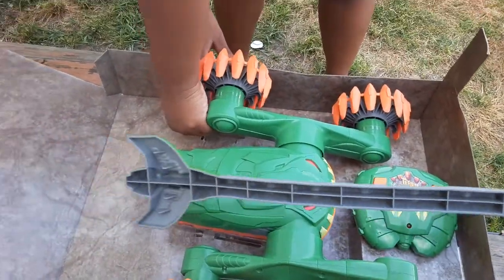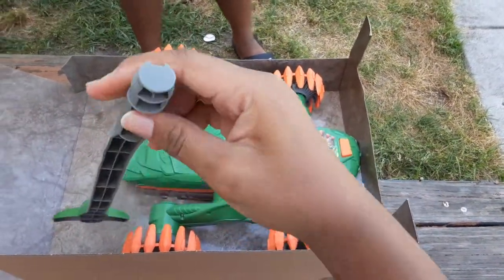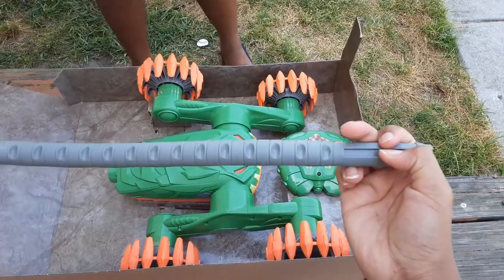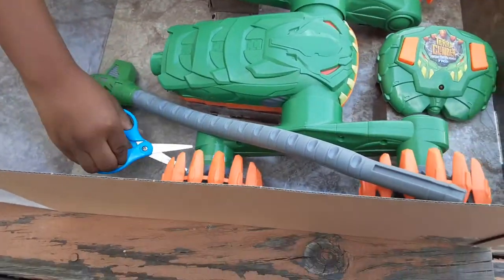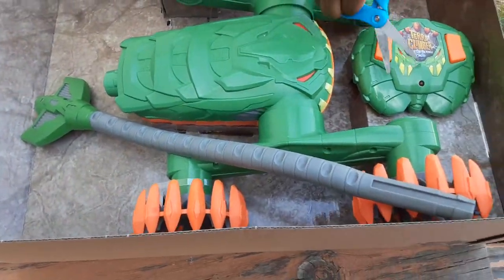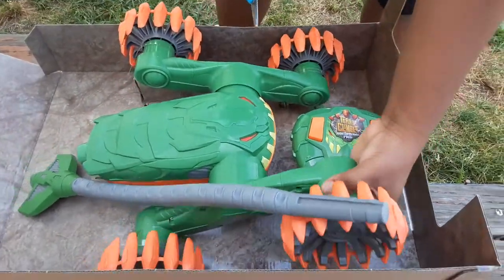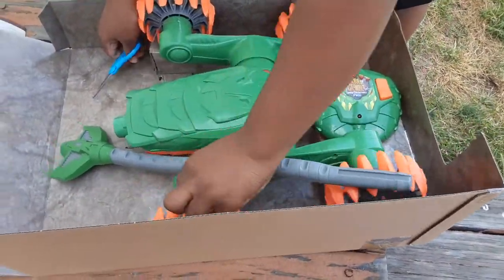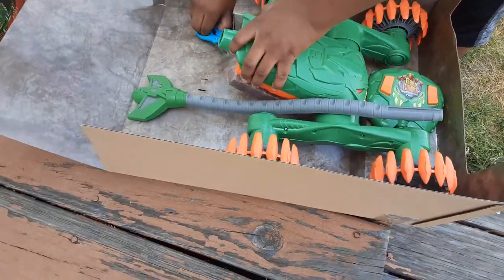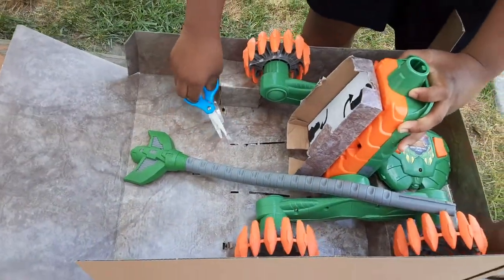It looks like that. Yeah, pretty much — he's cutting it so we can take it off and see how it works. You have to cut it from the bottom as well.